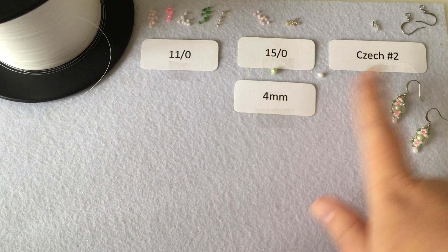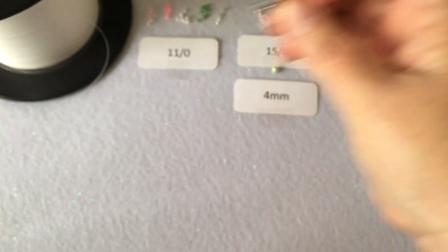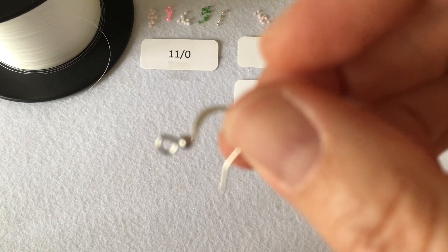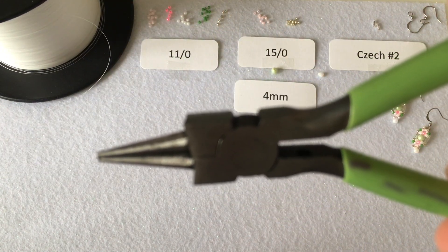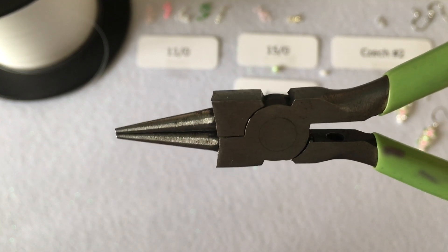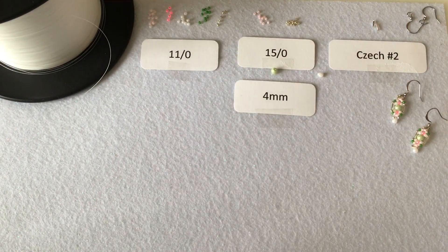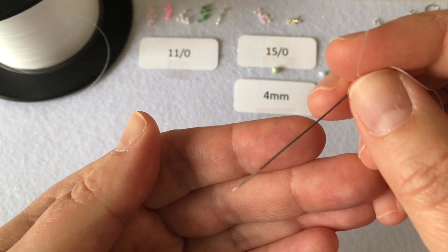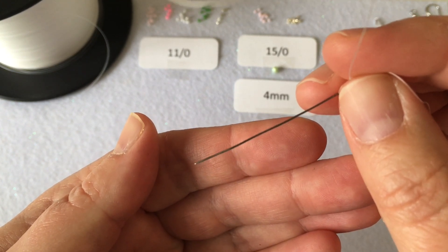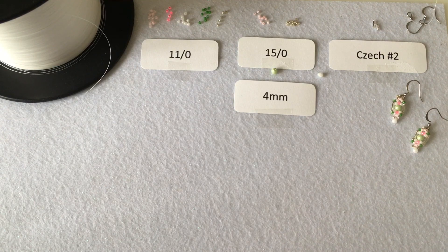In addition to all your beading materials, you'll also need earring hooks. I always use stainless steel — I've used silver beads in the design so I've chosen silver stainless steel earring hooks. For tools, it's helpful to have round nose pliers to work with the earring hook at the very end of the project, and you'll need scissors to cut your FireLine as you work. You'll also need a beading needle — whatever you have on hand will work, but keep in mind you are working with size 15 seed beads, so you don't want anything too thick to pass through those tiny beads.